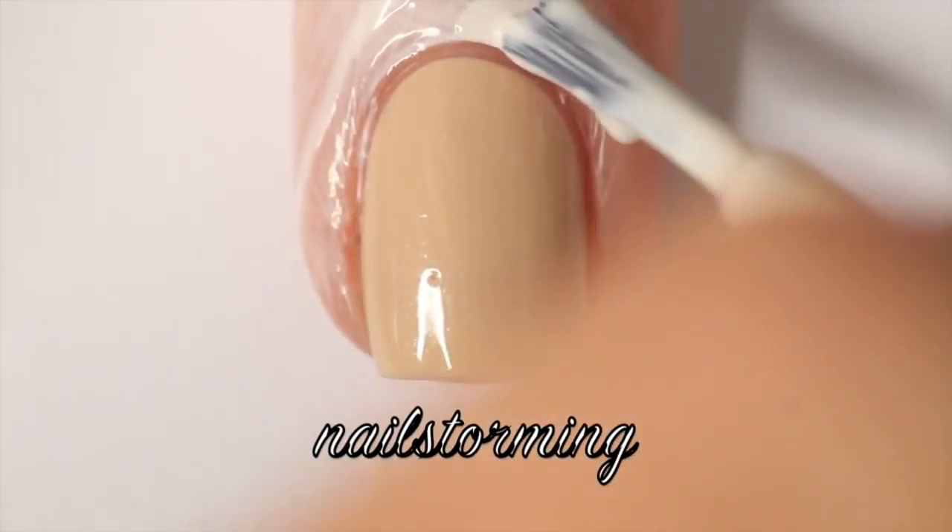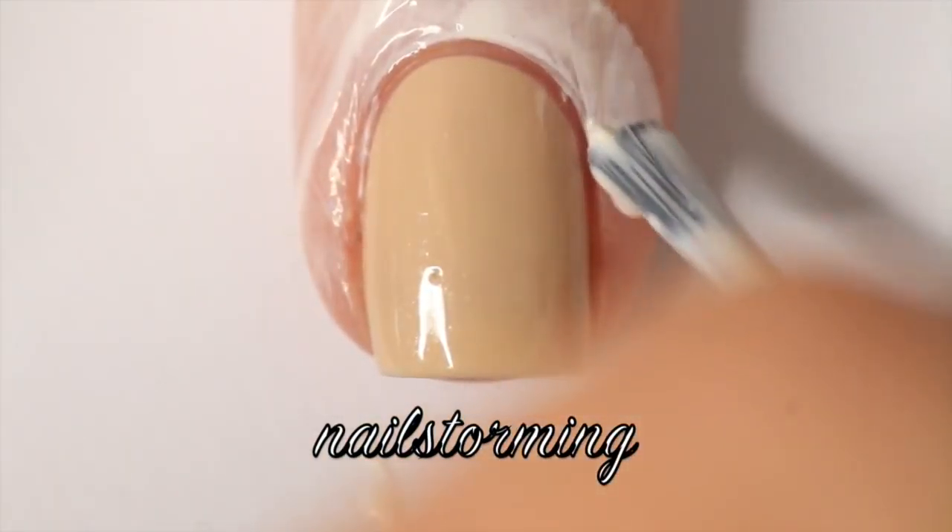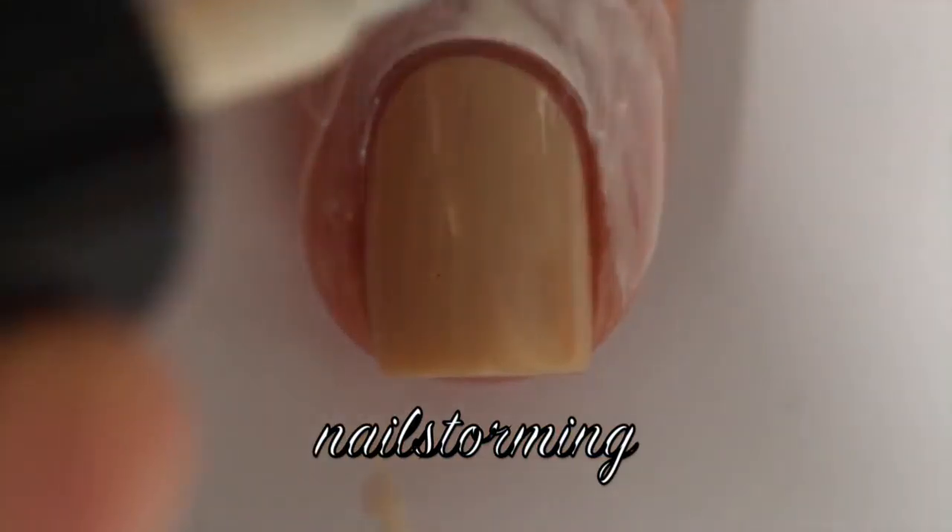I am painting a latex barrier around my nails. This is essential for any splatter type of design because it's going to get messy. You can find this directly in the description box, there is a link.